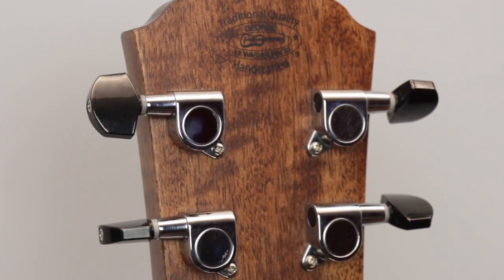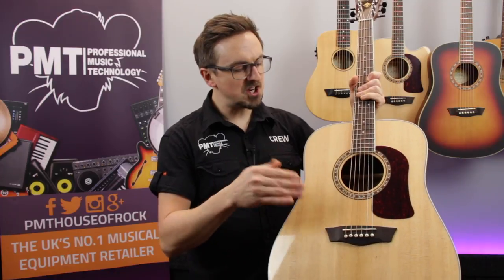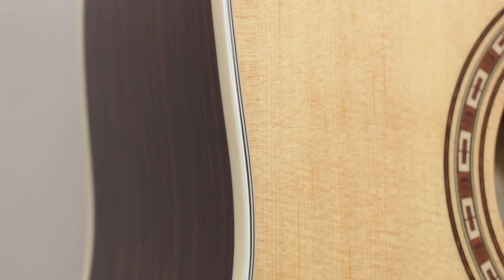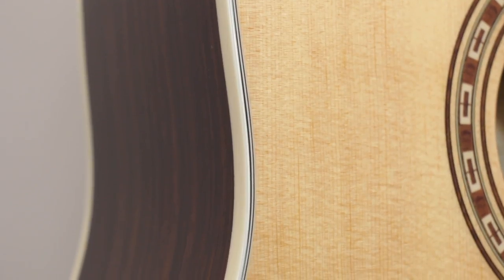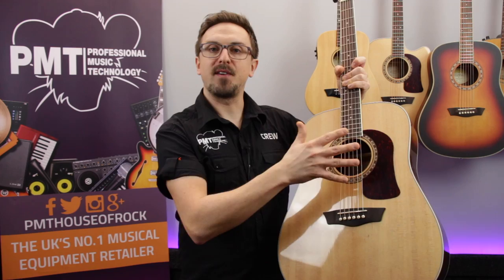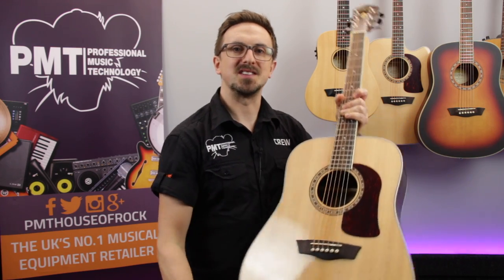A subtle but great looking acoustic, the HD20S has been finished in a hard-wearing high-gloss lacquer. There's binding on the front and the back of the body, a lovely Washburn Heritage Decal Rosette, and to finish off the look, a tortoise shell scratch plate — obviously it is a fake, no tortoises were harmed in making this guitar.